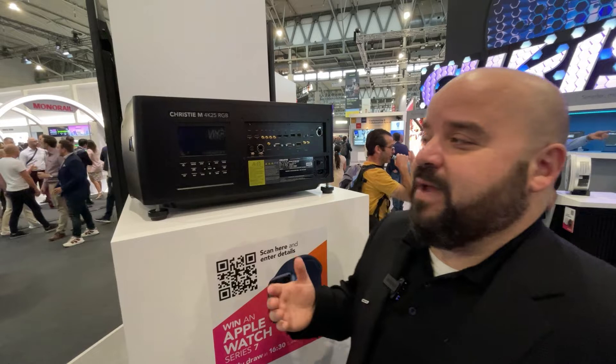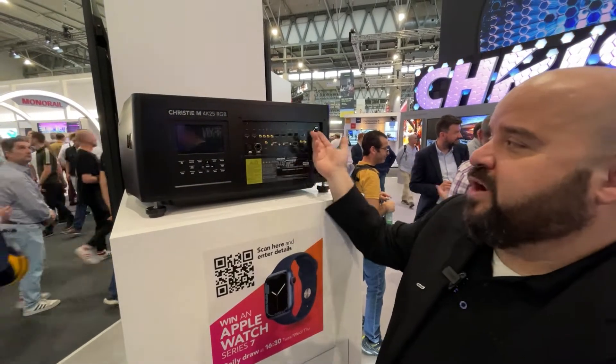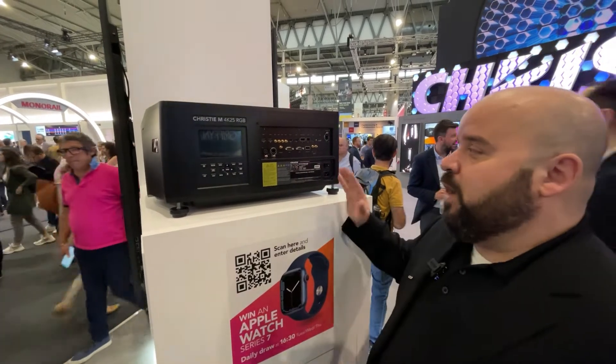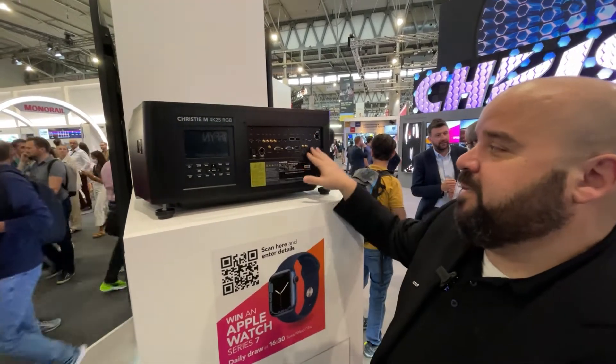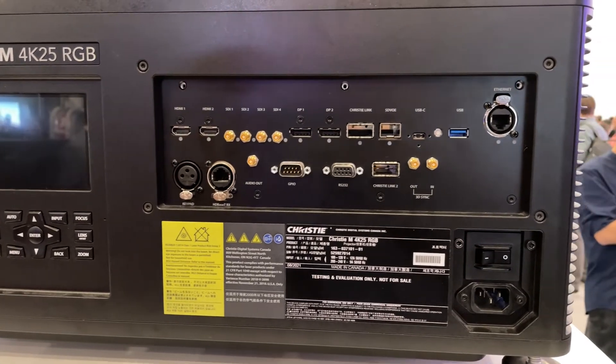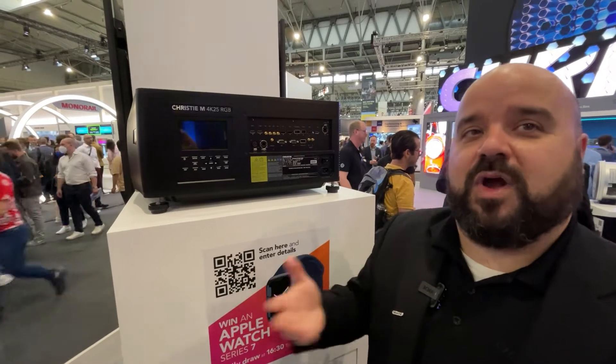In addition to that, one of the major changes we wanted to make is that in previous models we've had input cards that you had to select when you purchased the product. We've gone away from this and now we have one complete input card — one main input section that contains all the possible inputs that you may need. So you no longer have to deal with the optional input cards.